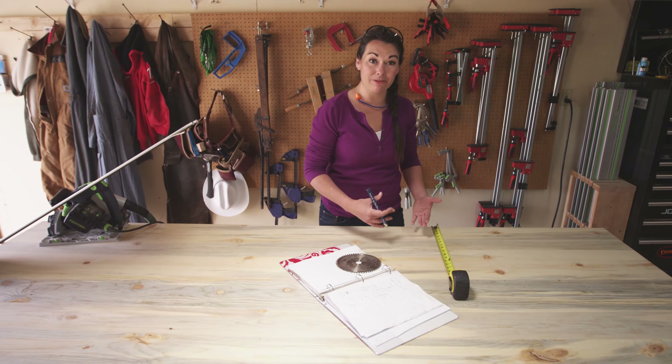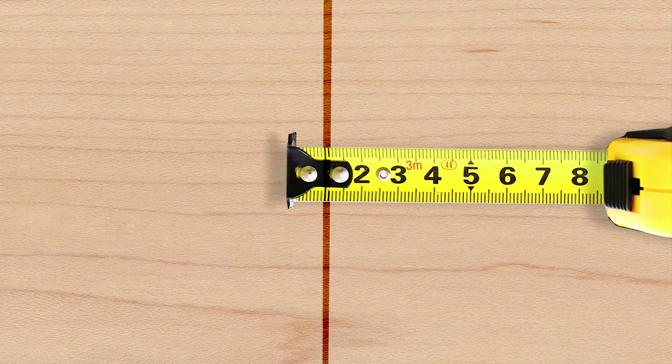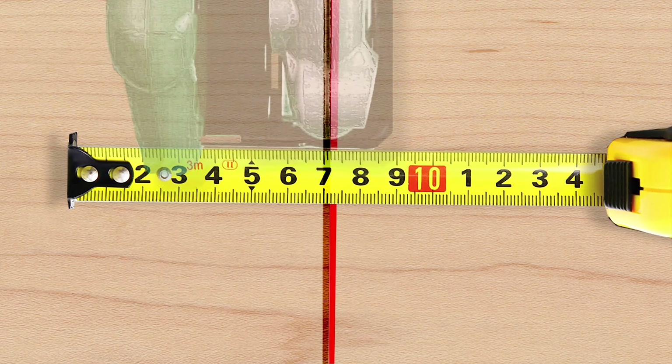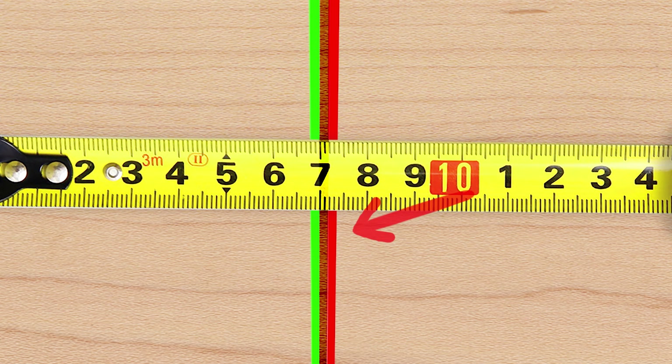One thing to keep in mind before you make a cut is which side you place your saw blade. A saw blade can be about an eighth of an inch thick, and if you are cutting on the wrong side of your measurement, you could actually reduce your piece by that much.